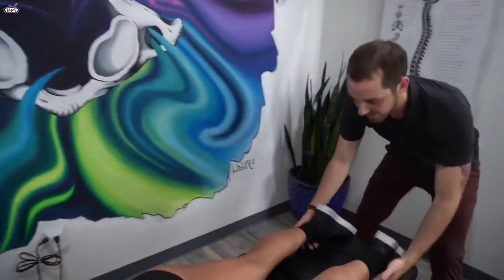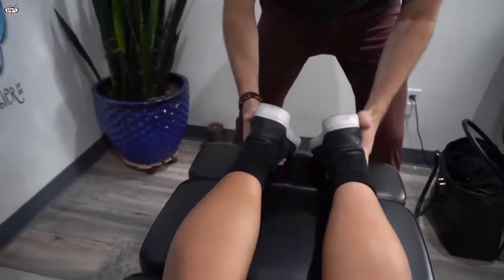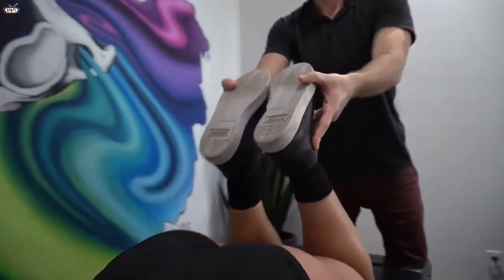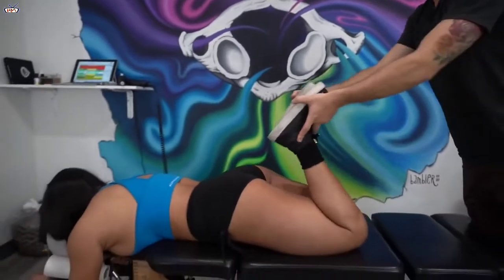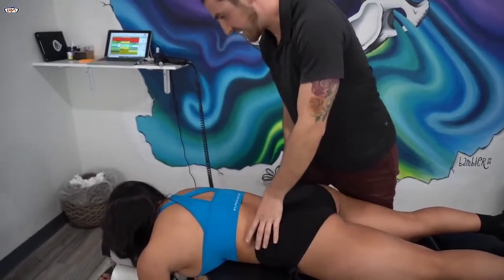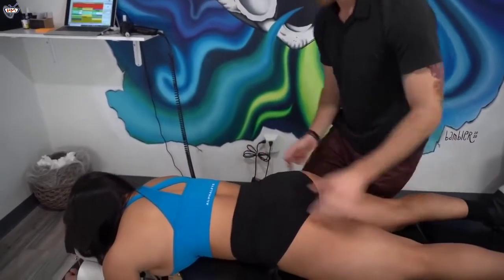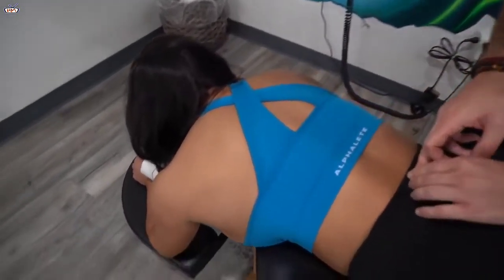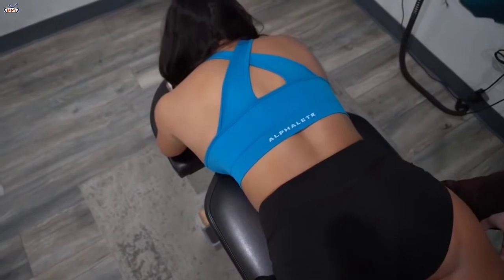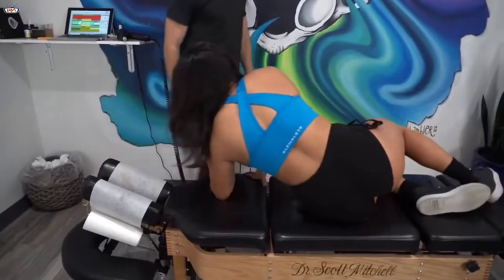First thing we'll do is check leg length. Today we're looking slightly shorter on the right side. And then it evens out. You were saying your knees were bothering you too, right? L4 — the nerve that comes out of there actually goes down to the knees. So if we correct that, because it is shifted over to the left, those nerves can start to work better and it'll actually help with recovery and performance for your knees. Two birds with one stone.